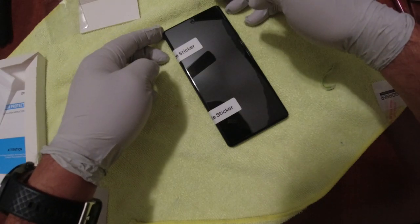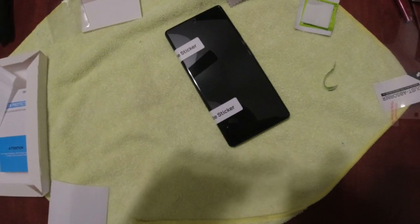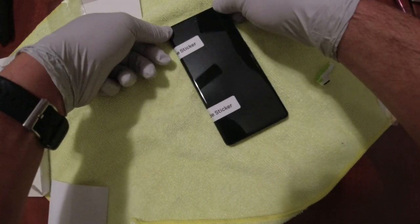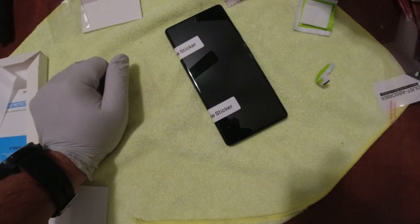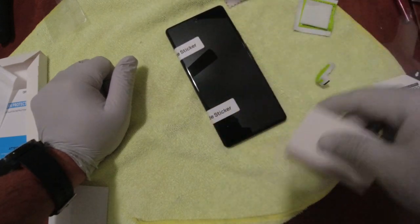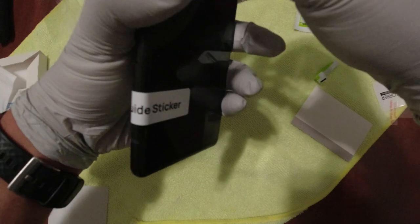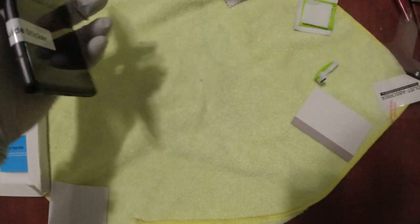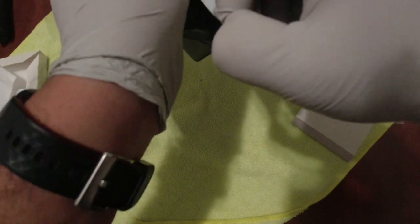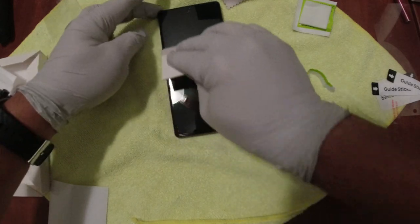It's rapidly already covering the device — great. It doesn't look like it has any holes or potential issues. It's perfect. I'll push out any remaining bubbles, remove the guide stickers, and the screen looks really clean. There's a small bubble here — we'll just press that out. The screen protector is installed and it looks great.